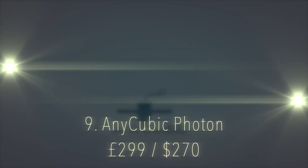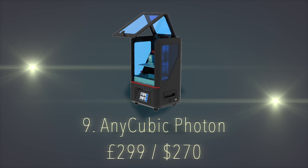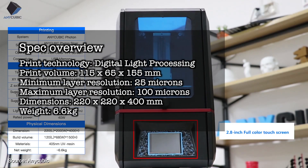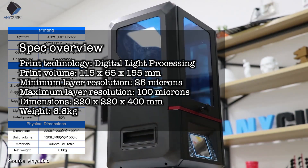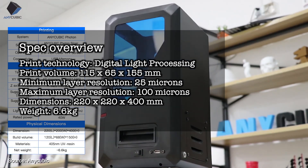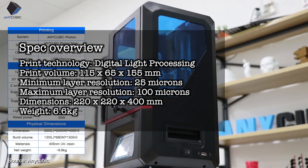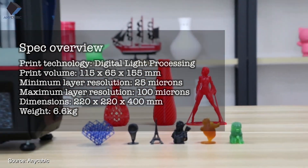Number 9 on the list, we have the Anycubic Photon, a budget-friendly resin printer for under £300. Print technology is digital light processing. Print volume is 115x65x155mm. Minimum layer resolution is 25 microns, maximum layer resolution is 100 microns. Dimensions are 220x220x400mm, weight is 6.6kg.